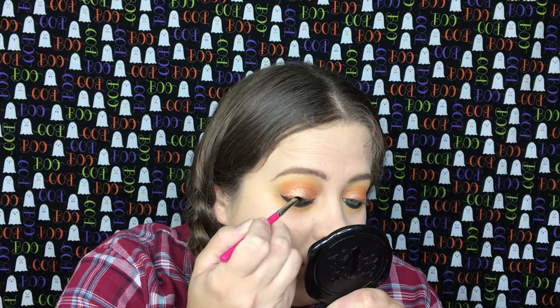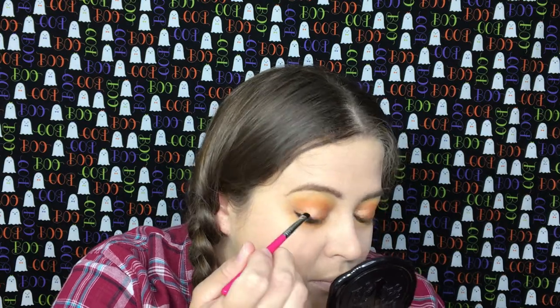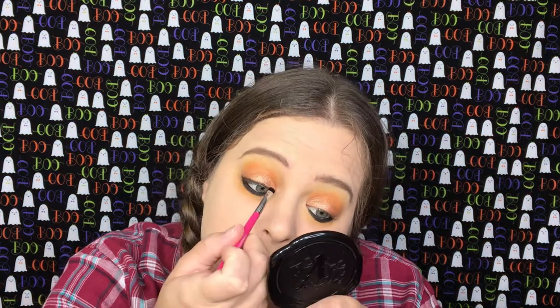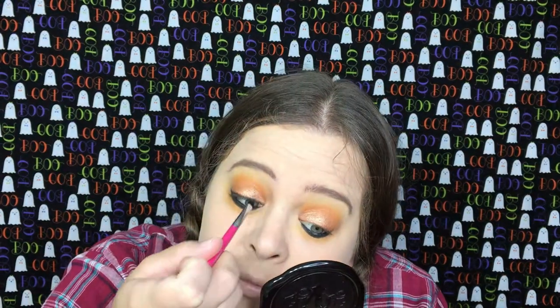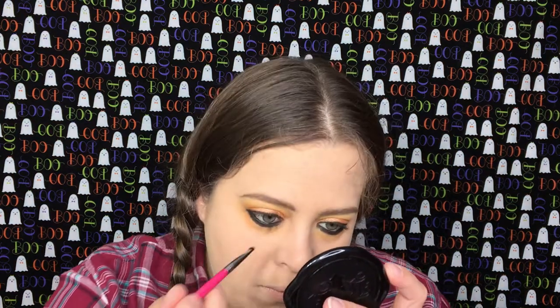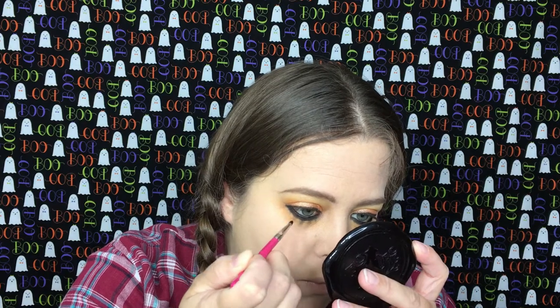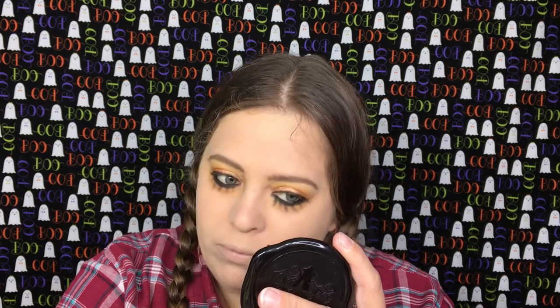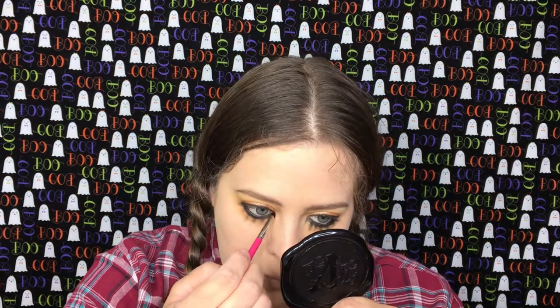Taking a tiny smudger brush from Sigma, I'm going to go back into that black shade and I'm going to use it as my liner. Taking my Sigma small shader brush, I'm going to go back into that black shade and just kind of drag some lines down. They do not have to be even, and we're going to do that on both sides.